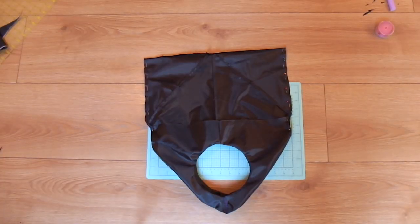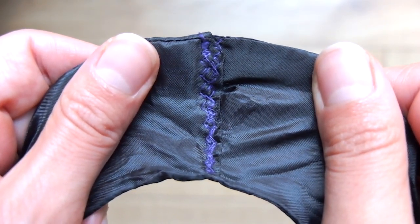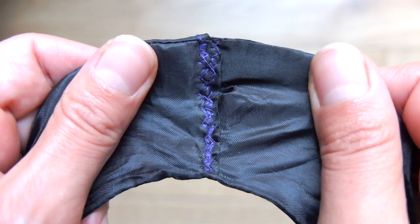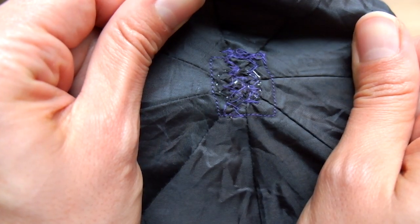After sewing the reinforcement from the handles, turn this inside out. To connect the strap pieces together, put one side into the other and connect them with a zigzag stitch. Also use a zigzag stitch to reinforce the patch at the bottom of the bag.